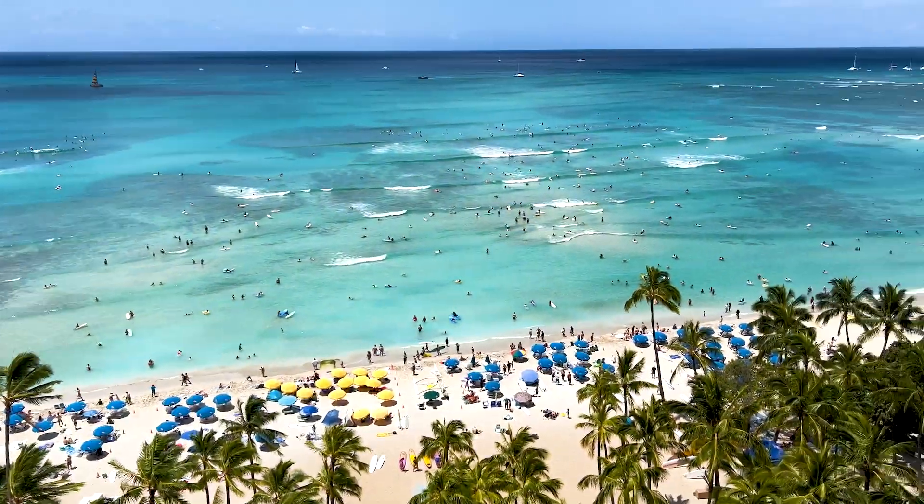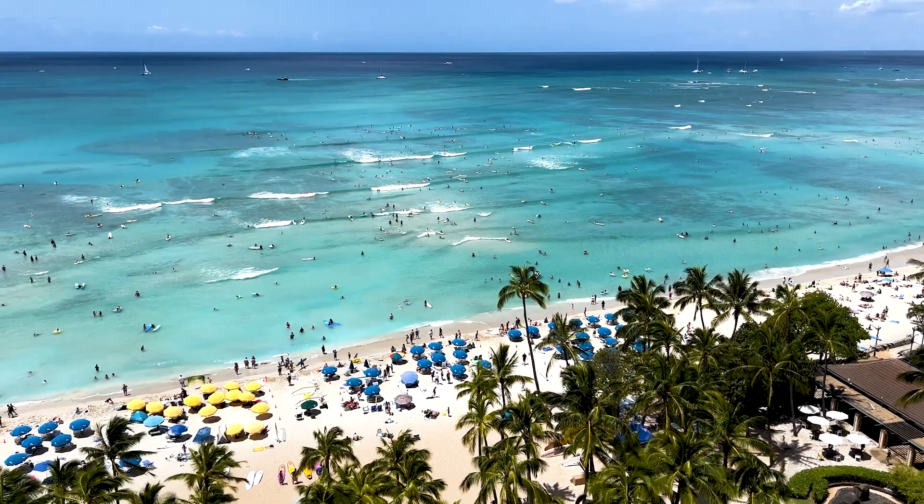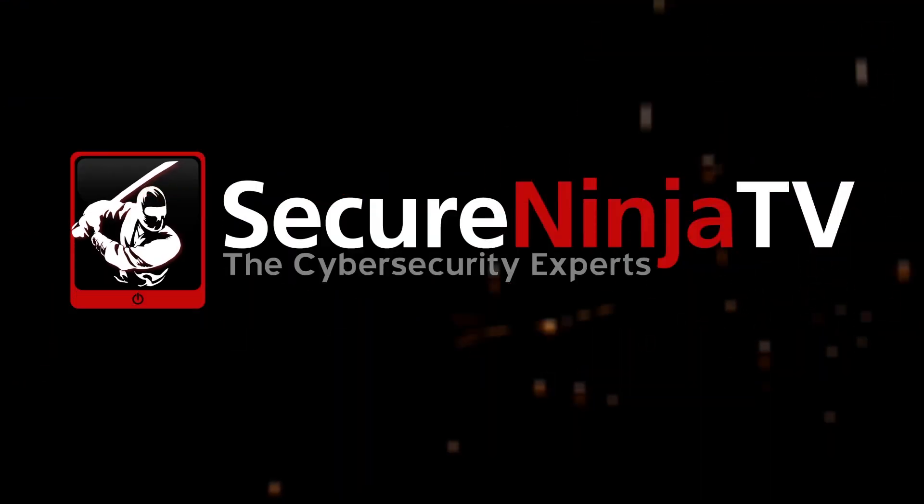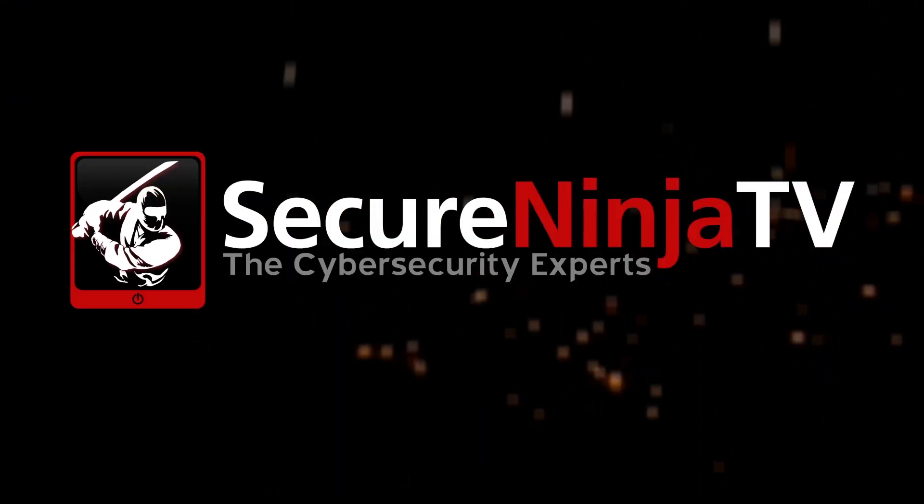We're back at Waikiki Beach in Honolulu. If you look outside there's trees and lots of birds, but I don't see any canaries — or do I? Hey everyone, it's Andrew from Secure Ninja TV back again with Bob Monroe from Hacker High School. How are you doing Bob?